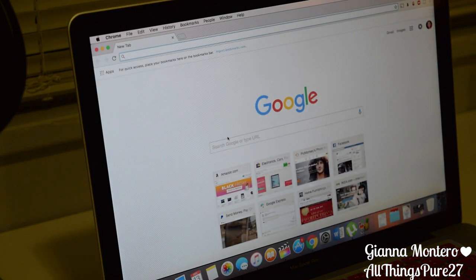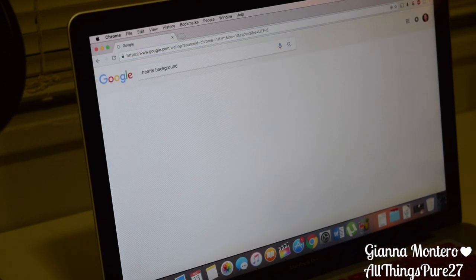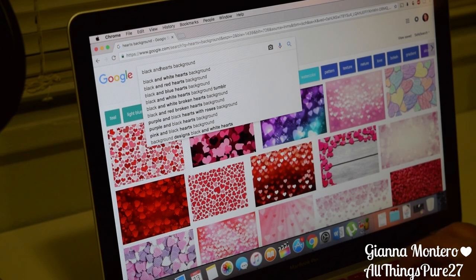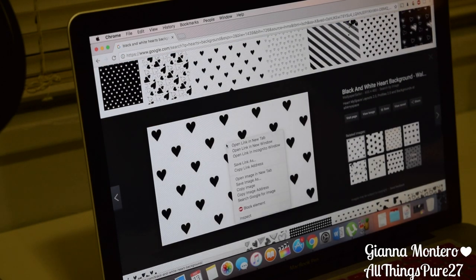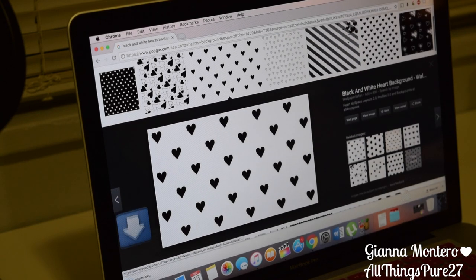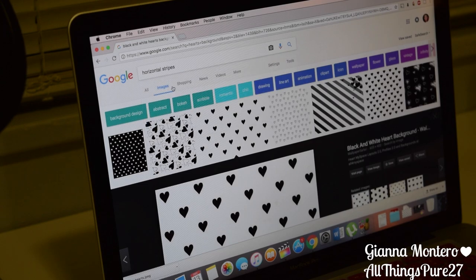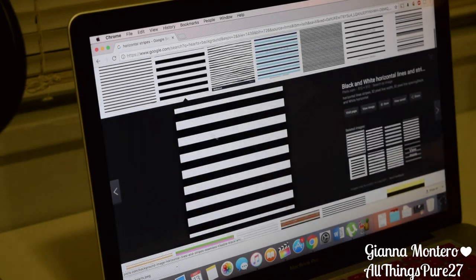That brings us to the next frames. First I looked up a hearts background on Google, and I didn't like any of those, so I looked for a black and white hearts background. I want to point out that I filmed this little part after I did the frames, so the images are not the exact same — I just looked for the most similar ones I could find. You just find whatever you like and do that. So I found a background and saved it, then looked for a black and white stripes background. I liked the bigger lines so I saved that, and since I won't be doing anything else to that particular one I just went ahead and printed it right away.